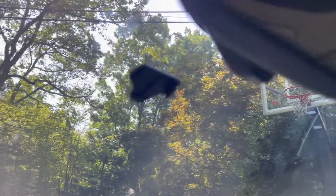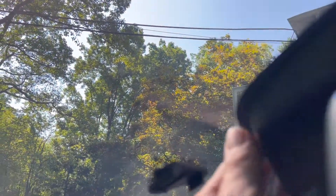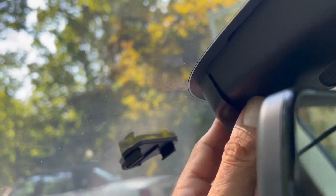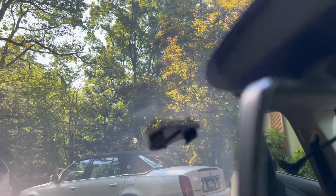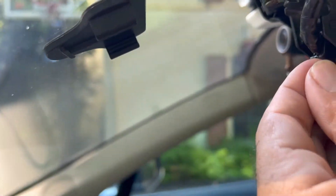The first step is to remove the back piece which is here behind the mirror. If you just squeeze a little bit, it comes off — there are two clips. Once that is removed, right here behind the mirror...